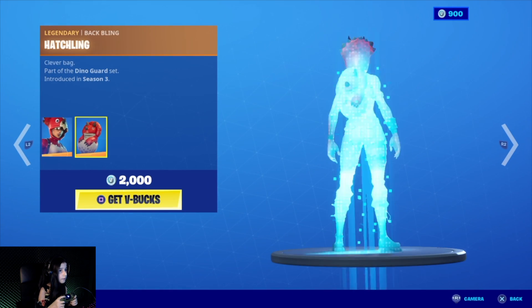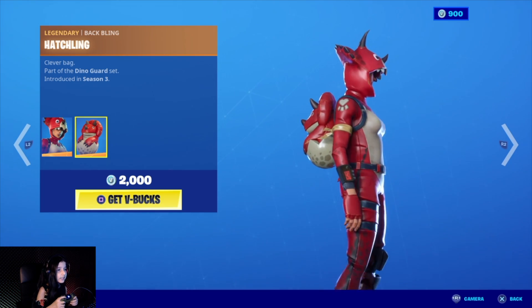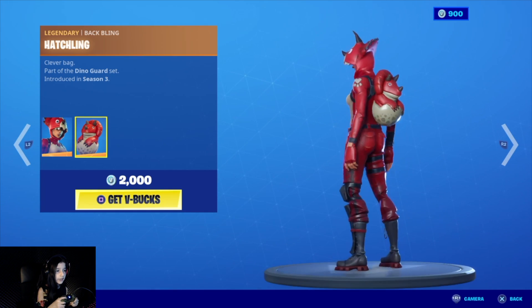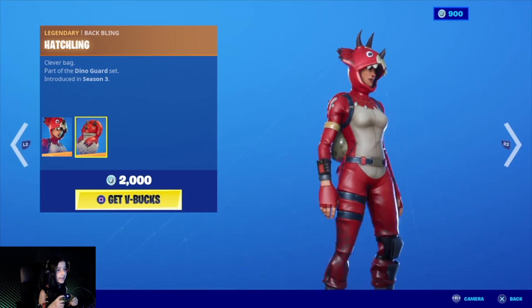The Shira Ops character with the back bling Hatchling — it's really nice. She looks cute, that red color is so striking. And everything on her looks good — she's cute, not bad, that's sweet.